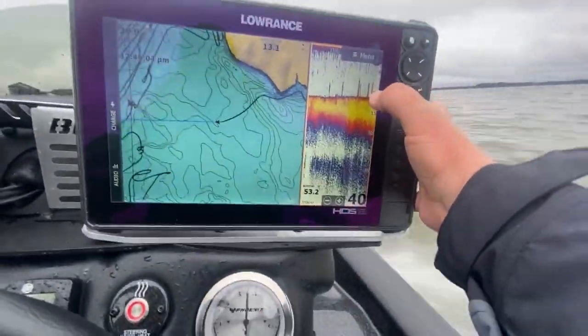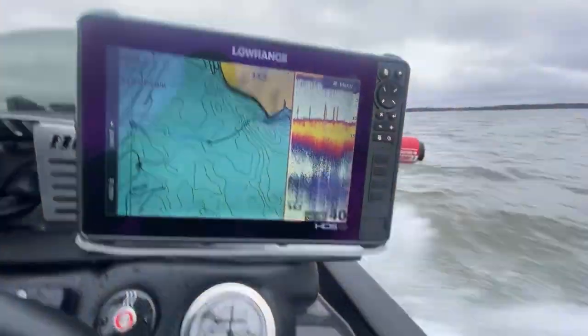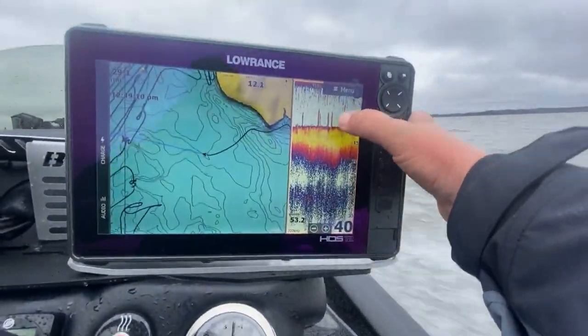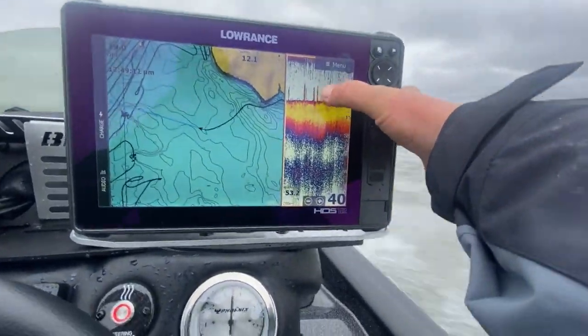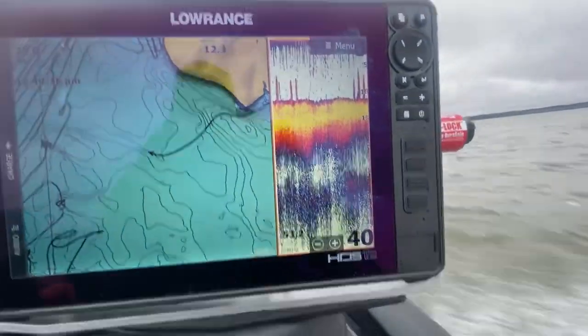As you can see, I've been running back and forth out here. What may look like grass here — these are actually schools of shad that are very close to the bottom. When you have just isolated bars like that, usually that just means those are schools of shad.